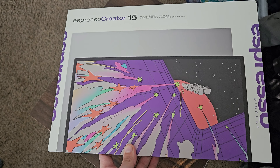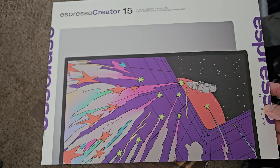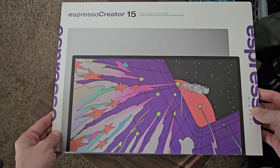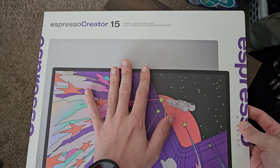Thanks to Espresso Display for sending out the Espresso Display and the Screen Protector, along with some other things for review. I'll be covering the Screen Protector here today. It is a paper-esque drawing experience Screen Protector.